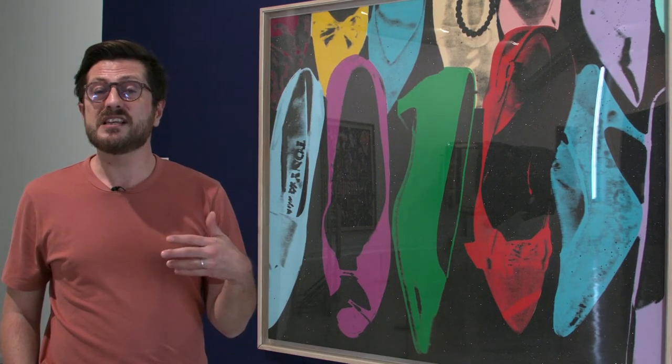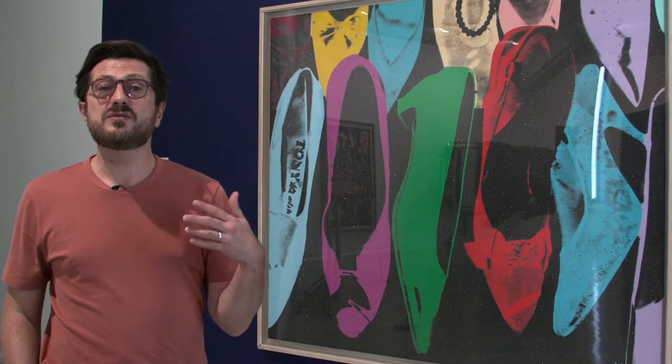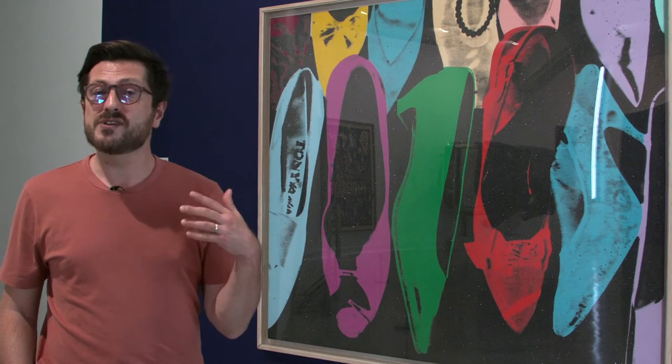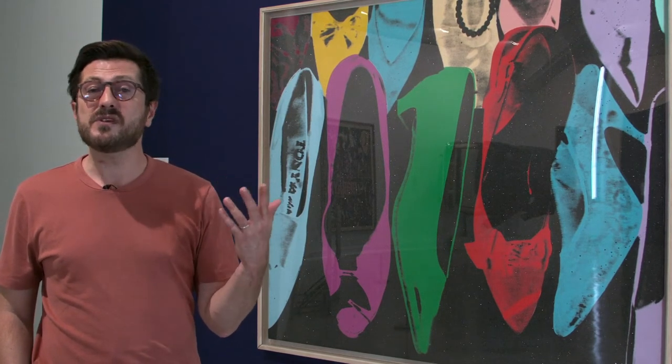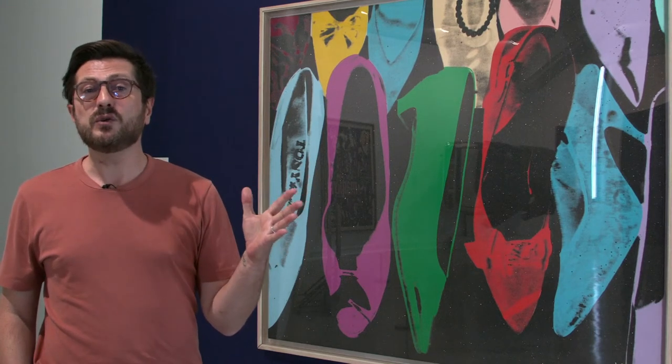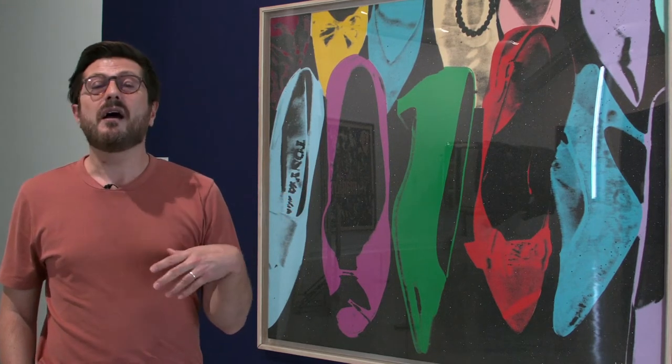Andy Warhol was an illustrator and started to draw shoes for Vogue or Harper's Bazaar magazine, and he started to be quite famous because of this. This passion for shoes would continue throughout his entire career.